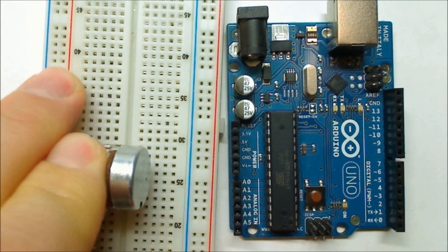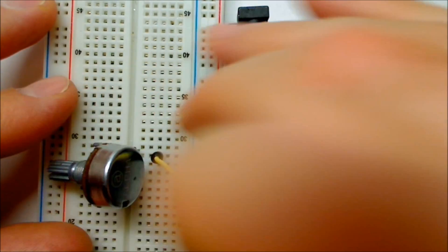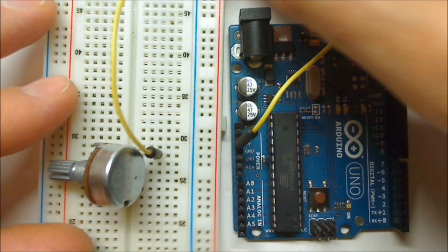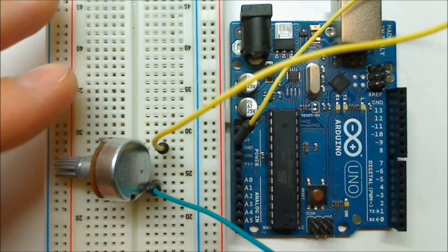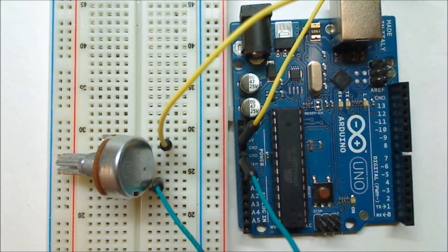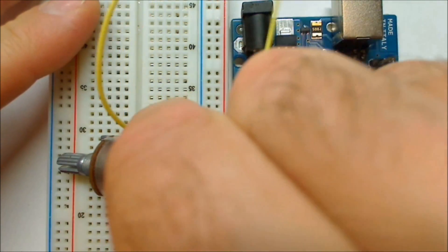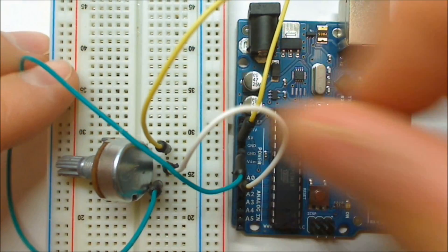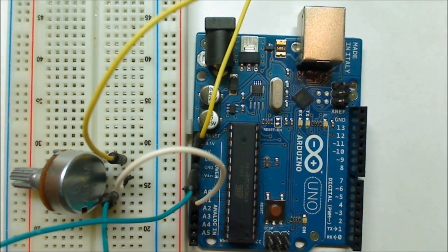Let's set up the circuit. I'll start by putting the potentiometer in the breadboard. I'll take one outside lead of the potentiometer and hook it up to 5 volts on the Arduino board — it doesn't matter which outside lead you use. The other outside lead connects to ground, and then the middle pin connects to analog pin A0 with a jumper wire, since that's where I'll be reading the voltage.